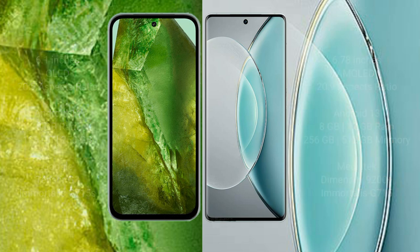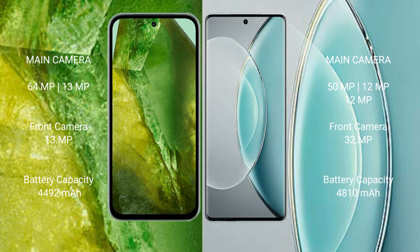Google Pixel 8 has a dual camera setup: 64 megapixel plus 13 megapixel, and a 39 megapixel front camera. Vivo X19s has a triple camera setup: 50 megapixel plus 12 megapixel plus 12 megapixel, and a 32 megapixel front camera.